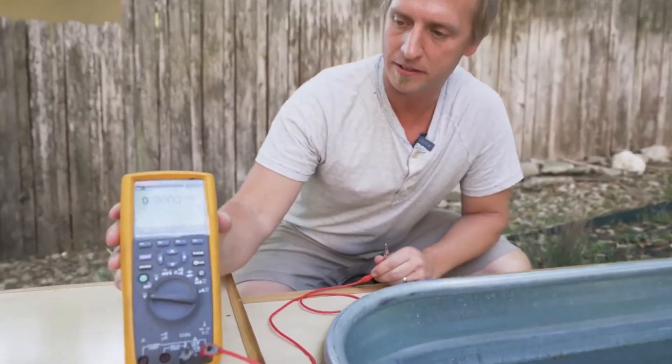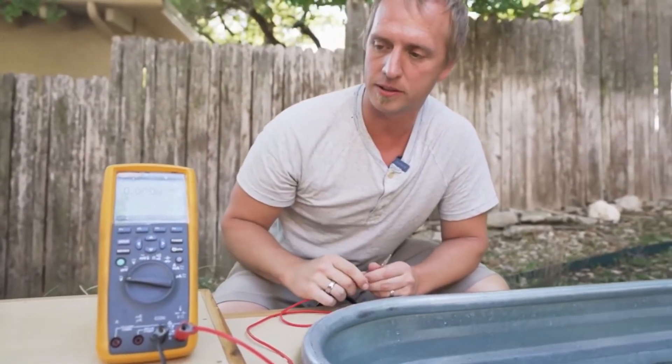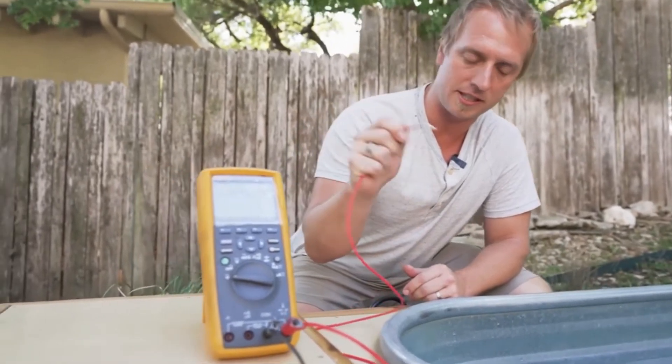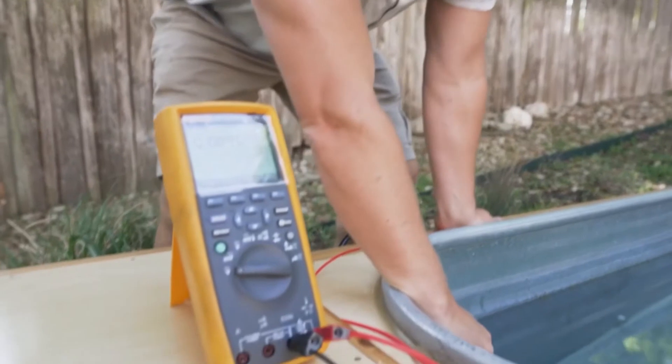Ben reported the findings to us and we said, well, that's no surprise because we have electrically grounded the Forge and we've done it on purpose. And I wanted to explain a little bit about how it works.